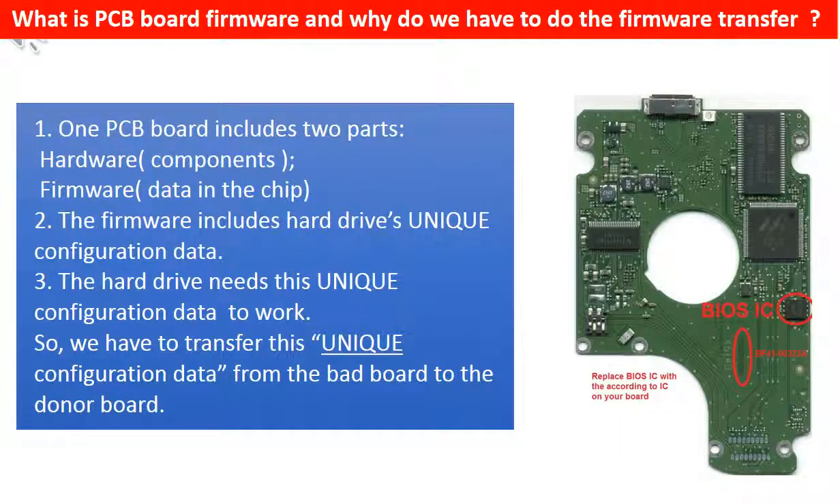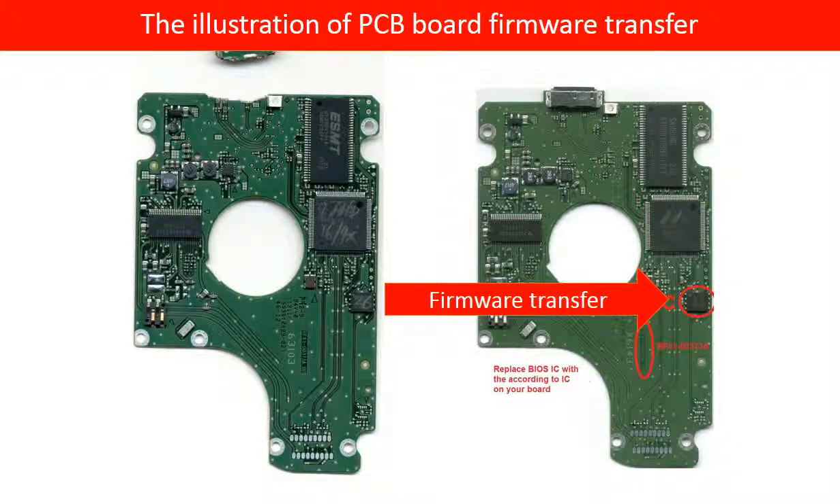What is the PCB board firmware, and why do we have to transfer it? For this model hard drive, one PCB board includes two parts: hardware and firmware. The firmware includes the hard drive's unique configuration data, and the hard drive needs this unique configuration data to work. So we have to transfer this unique configuration data from the original bad PCB board to the good donor board, so the donor board can work on the original hard drive. This picture illustrates how the PCB board firmware transfer works: we transfer the firmware from the bad PCB board to the good PCB board.